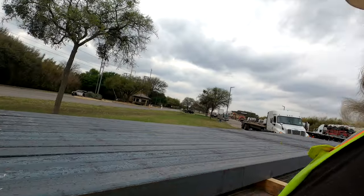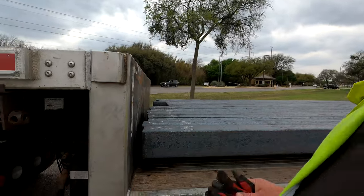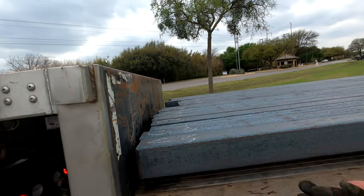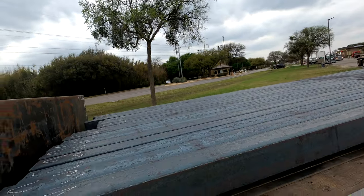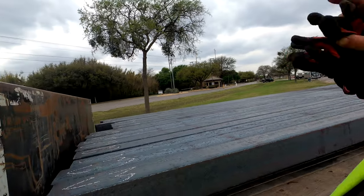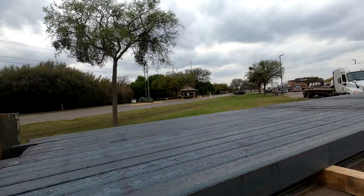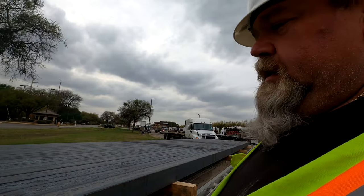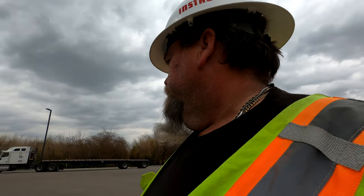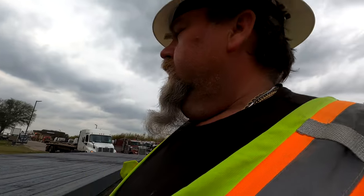Since we are on a step deck we've got bulkhead products up to it, therefore we do not have to build a bulkhead because we already got one. We're going to do some belly straps and then some regular straps as well. You can run chain depending on your customer — some will say no chain, some say must chain. Today we're going to do straps with edge protection.